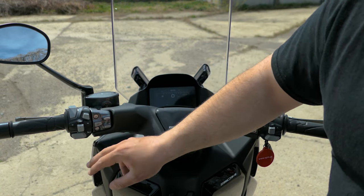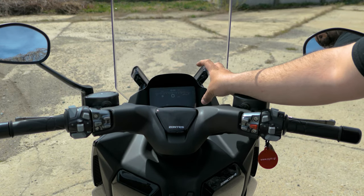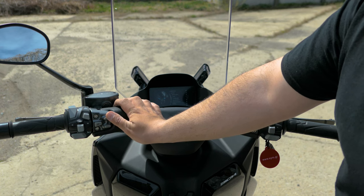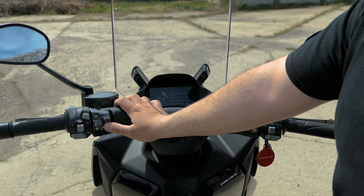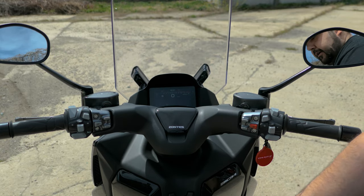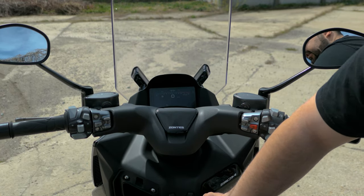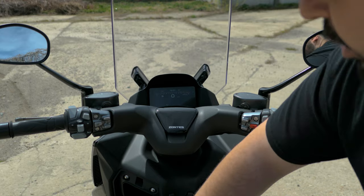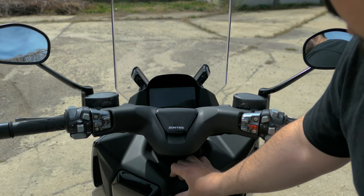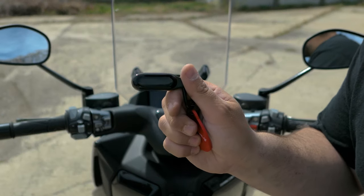On the left-hand side we have set and mode buttons to navigate the screen, windscreen adjustment, and hazard lights. We also have indicators, horn, high and low beam, and a passing light. The dashboard features a six to seven inch TFT screen with plenty of options and menus — you can adjust the backlight, connect via Bluetooth, and it even has a tire pressure monitoring system. Below that are two cubby holes: the right one is small and not lockable, while the left one is lockable and only opens when the ignition is on.